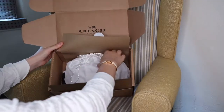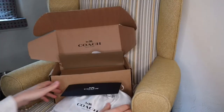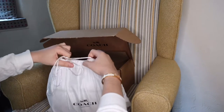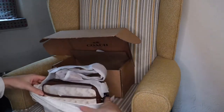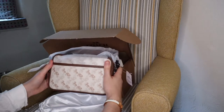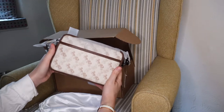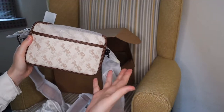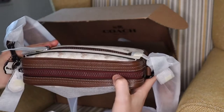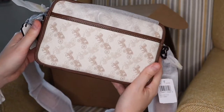Hey guys, welcome back. This is the Academy crossbody — I was going to say the Rivington but that was another one. I just wanted to show an unboxing video about this because when I was actually looking at it online, no one had a video on it. I wanted to give it a bit of an idea for someone who perhaps is looking at it.